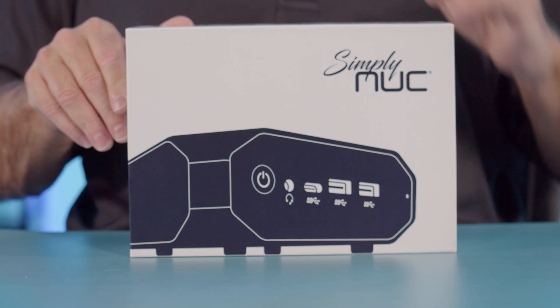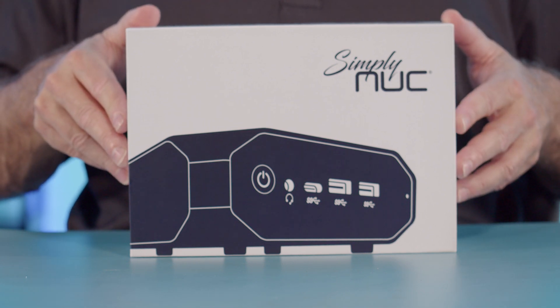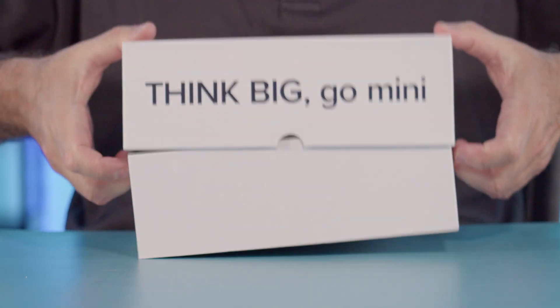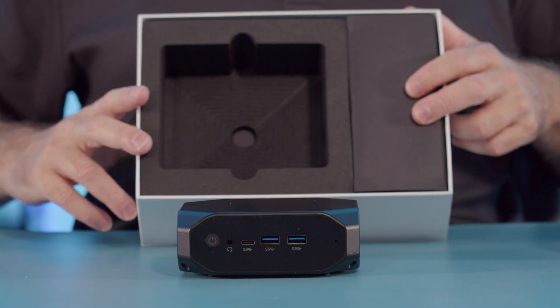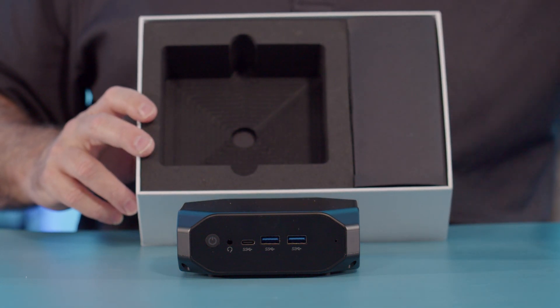Let's take a look at what's in the box. In this beautiful box is the new Zircon unit. Also included in the box is a 36-watt, 12-volt, 3-amp power supply and the VESA mount plate.